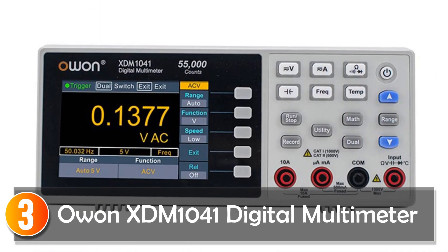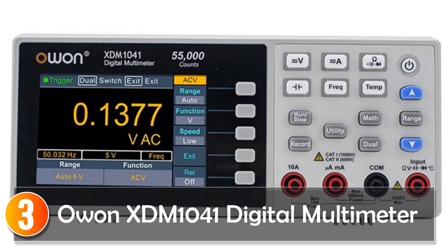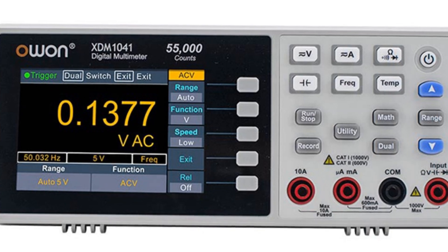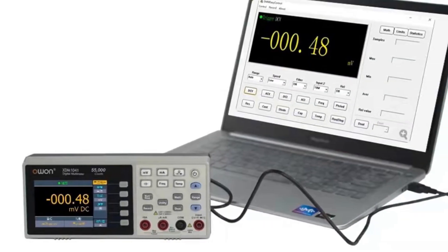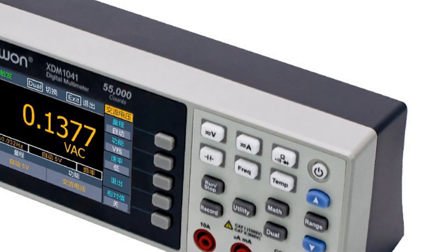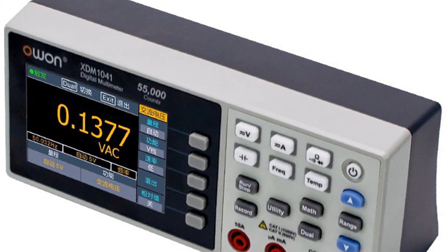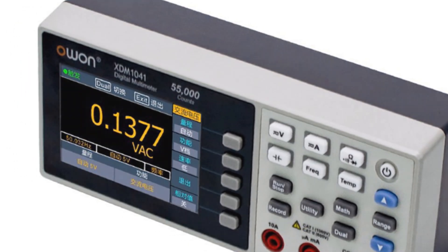At number 3, the O1-XDM1041 digital multimeter is a high-accuracy desktop multimeter designed for professionals who require precise measurements. With its 55,000-count display and true RMS capability, it ensures accurate readings and reliable performance. Featuring multiple measurement functions including DC/AC voltage, DC/AC current, resistance, capacitance, continuity, diode test, temperature measurement, AC plus frequency, and more.